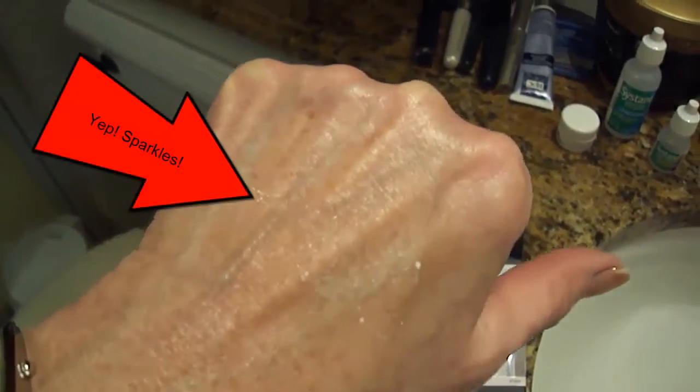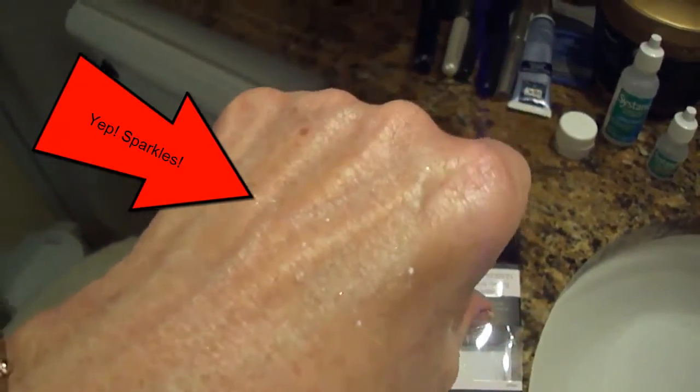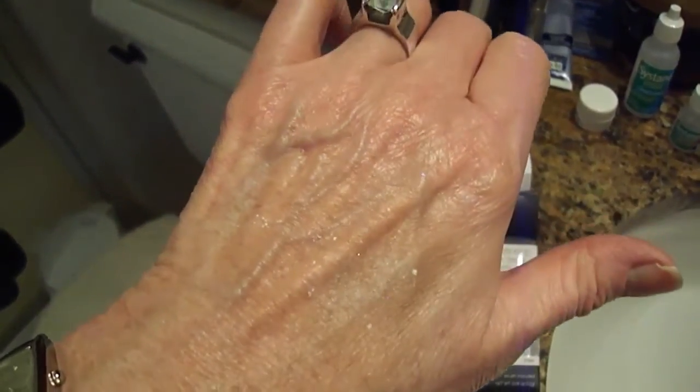I sprinkled some on my hand — it's got sparkles in it like a sparkly eye shadow would. I don't know that I'm going to be able to catch this in a video where you can clearly see the sparkles, but if you don't want sparkles on your under eye, then don't buy this product.